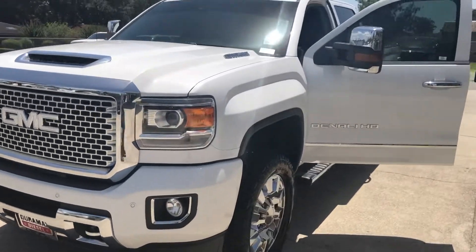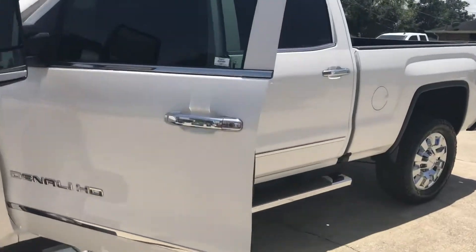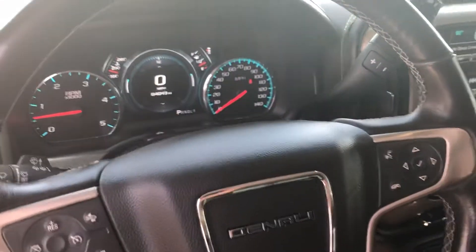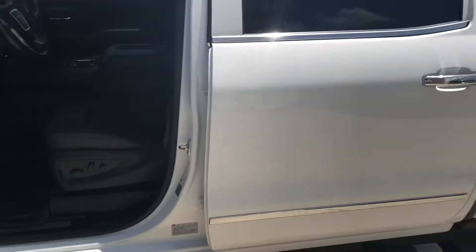I'll take you on a walk around it so that you can see there isn't any dents or anything. No lights are on. Come back out.